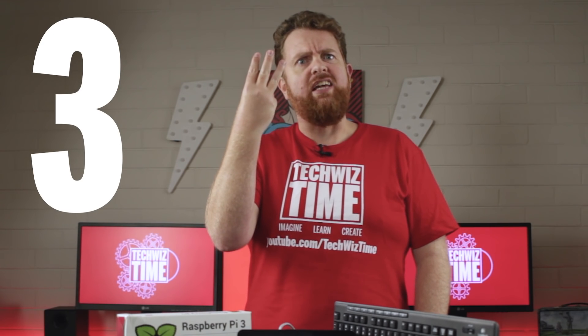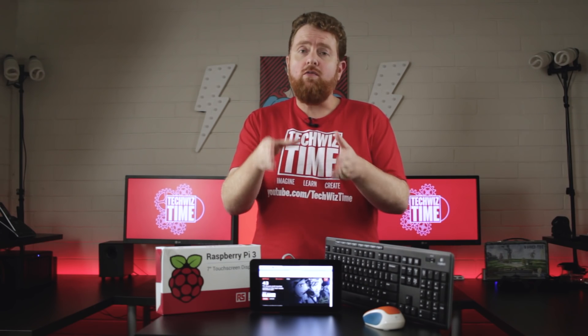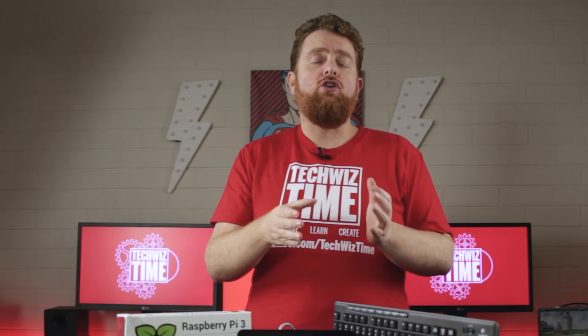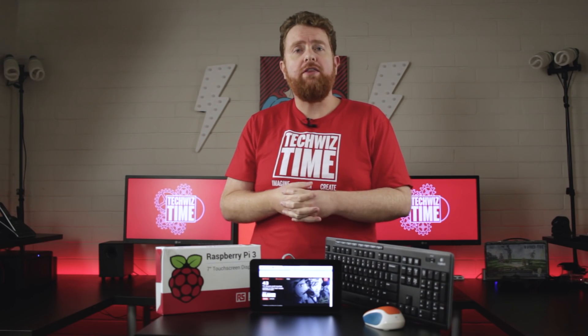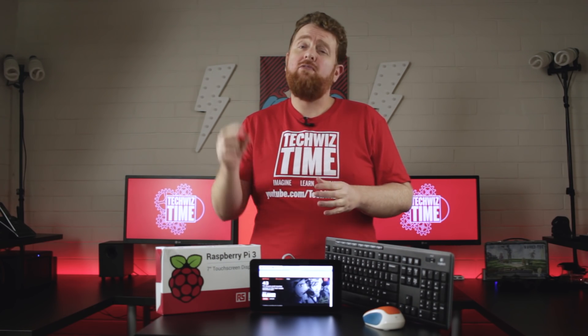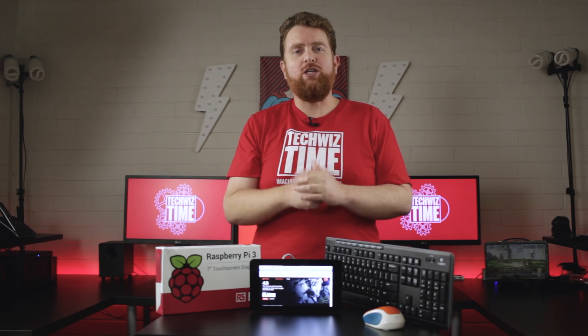Number 3: Make sure that your Raspberry Pi 3 has an adequate power supply. It's recommended that you use a 2.5 amp or greater power supply with the Raspberry Pi 3. If you're getting a little lightning bolt in the top right-hand corner, that's the reason why. If you're looking for a bigger power supply for the Raspberry Pi 3, I've left a link down in the description below.